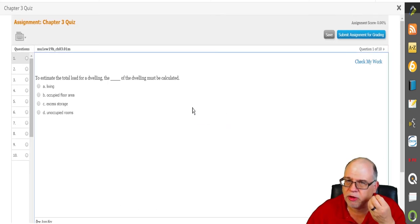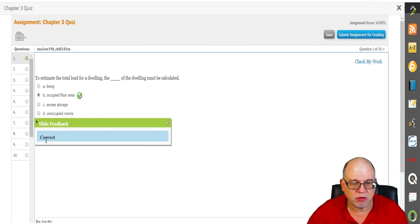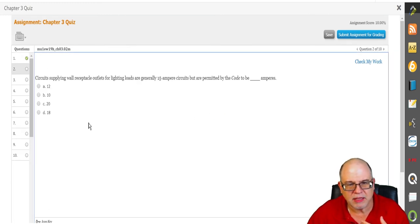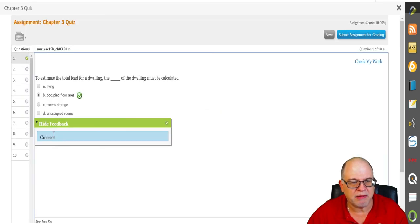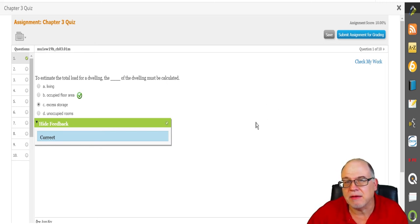Here's a quiz example: 'The blank of the dwelling must be calculated — the living occupied floor area, excess storage, or unoccupied room.' You can check your work — that's correct. They have to go through and answer every question. They can submit it to be graded but they can also check their work. Importantly, once they select an answer, they can't change it — so they can't cheat, and we will track these scores.